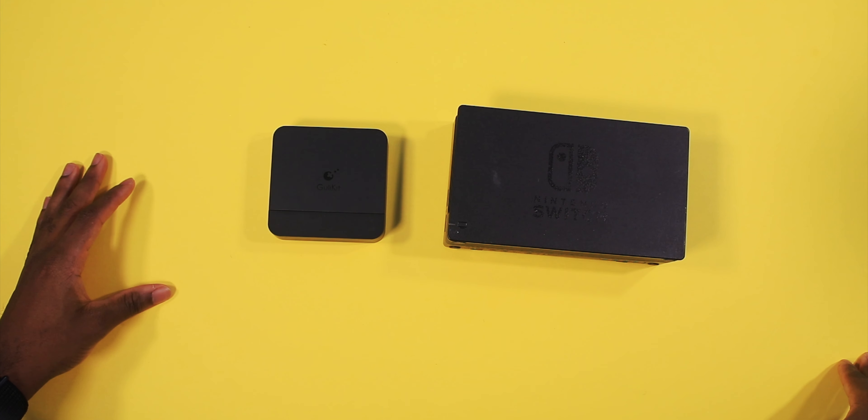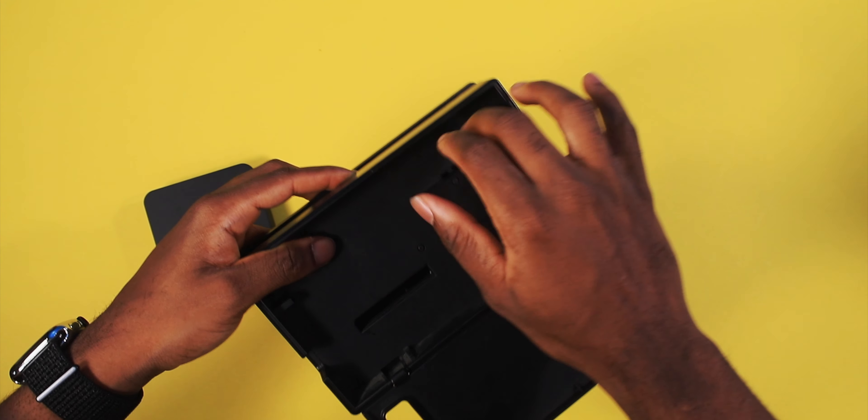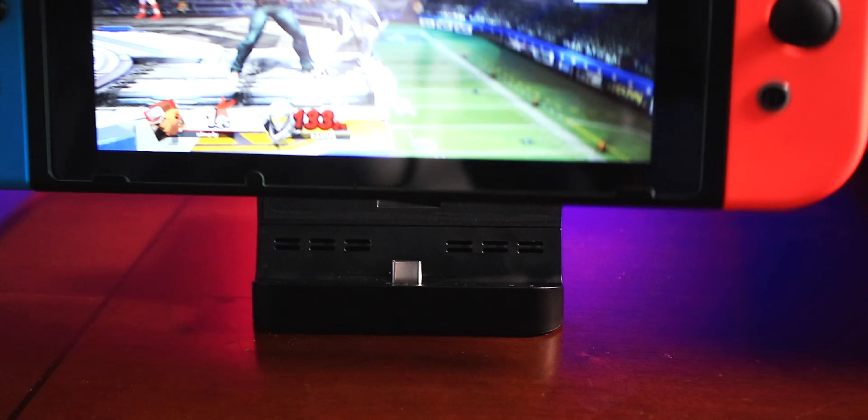This will work on any Type-C device for the most part, and it's gonna output to your TV. Look at the size difference — it is just insane. This little compartment here is all what you need.